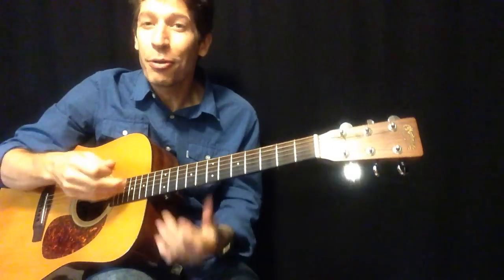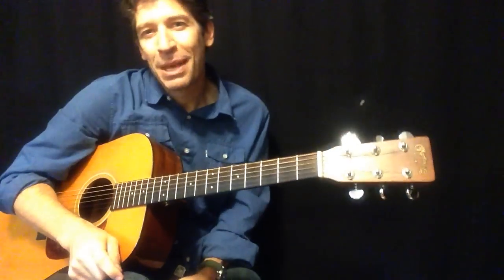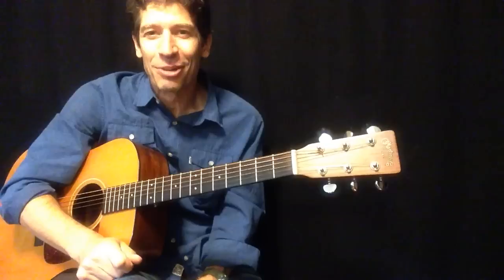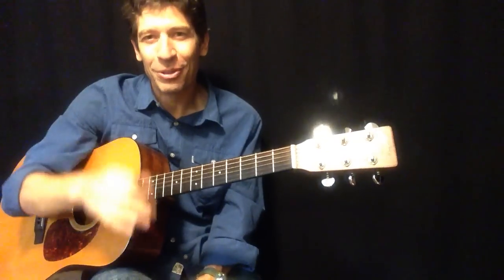I'll walk you through the mechanics of it, but stick around because I'll also teach you how you can use this type of rock and roll blues skill for your own lead guitar solos.